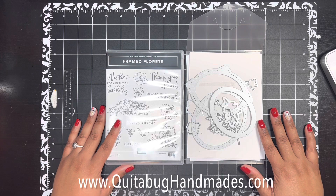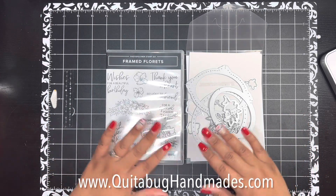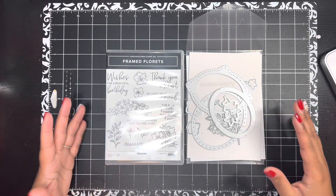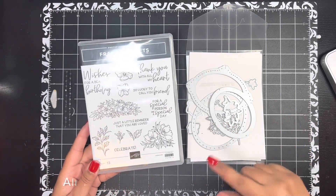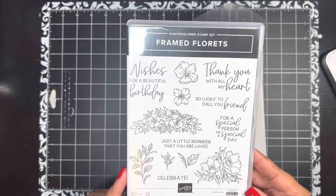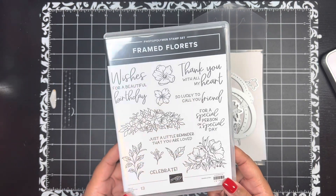Hey there, this is Laquita with QuitaBugHandmaids.com. Thank you so much for joining me today for another Stampin' Up! tutorial. Today I have a project to share with you featuring the Framed Florets Bundle. This is actually an early release of product that is featured in the upcoming January through May mini catalog — the spring mini catalog coming up in January. I've got several ideas for you featuring this set.